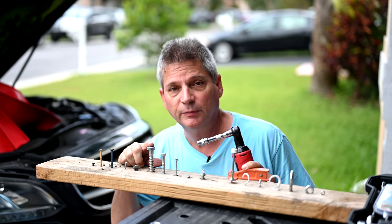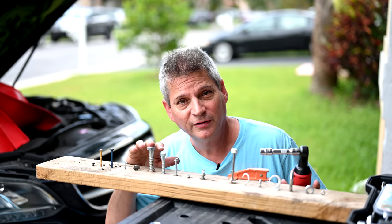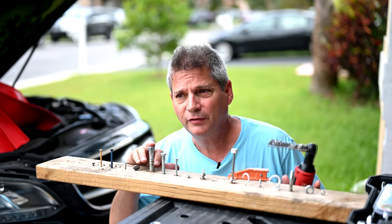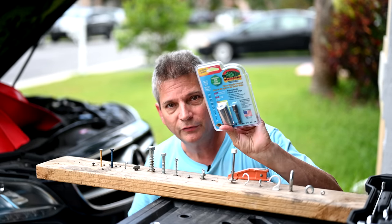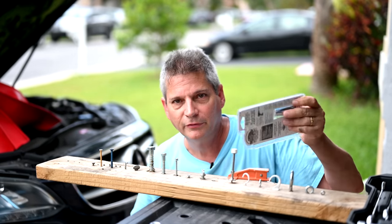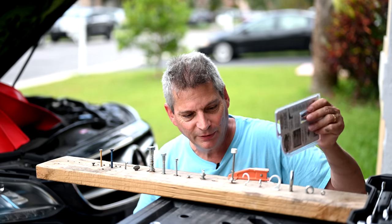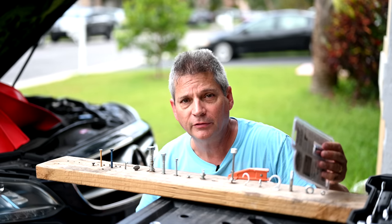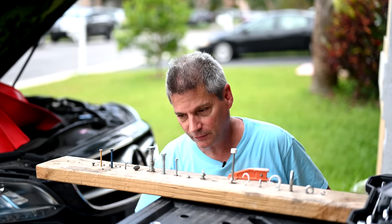Now I'm going to try a couple of bolts on this board. If this board looks familiar, that's because we used it in a tool review video several months ago when we tested the gator grip socket — we duplicated their infomercial from 1998. I'll put a link to that down in the description — it's a really cool video.